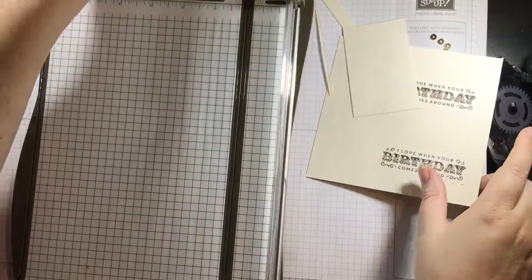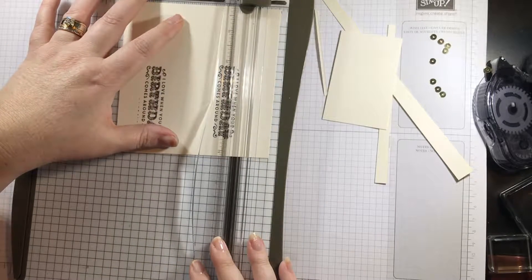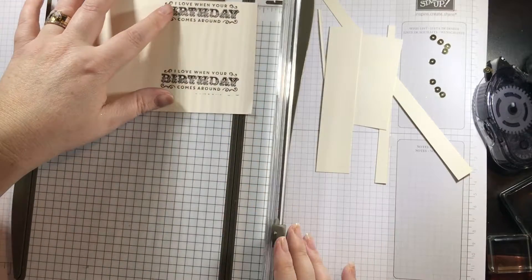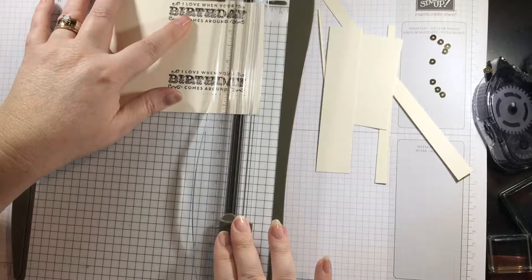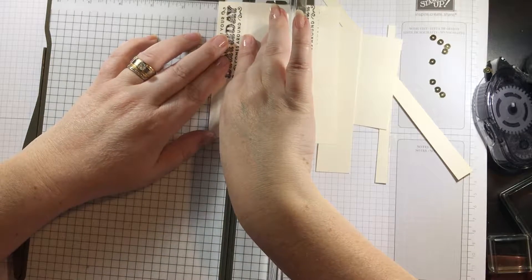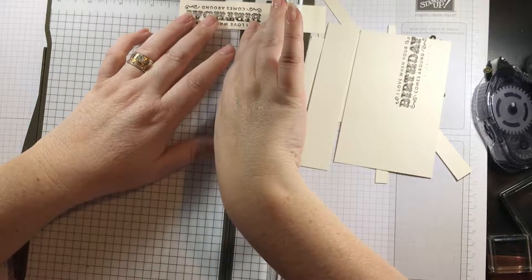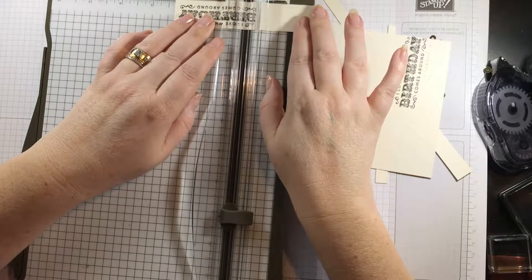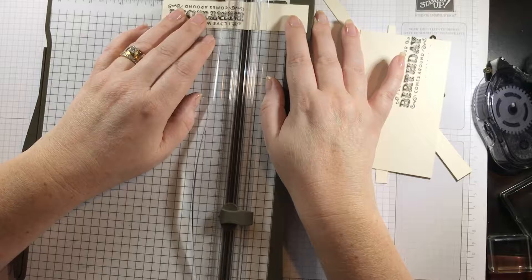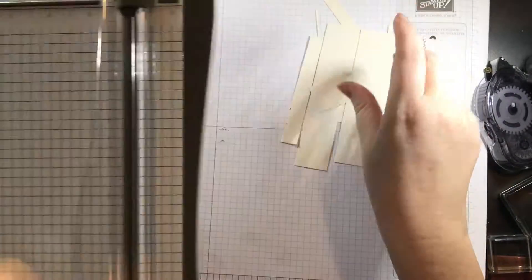There's that piece. Now for the sentiment piece — I want this at seven-eighths by two and five-eighths, so I'm going to line it up and trim that. I wanted this one at seven-eighths, so we go right there. And two and five-eighths — right there. That's perfect. See, when you can't get your stamping right, you just trim it down. Let me get rid of all these scraps.